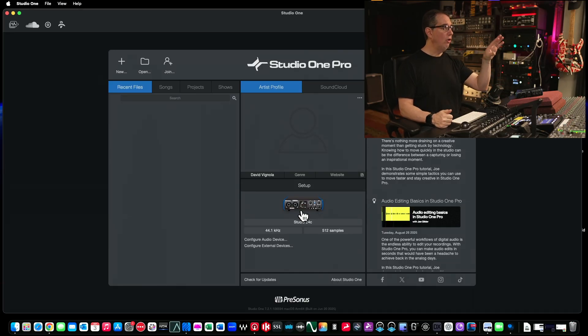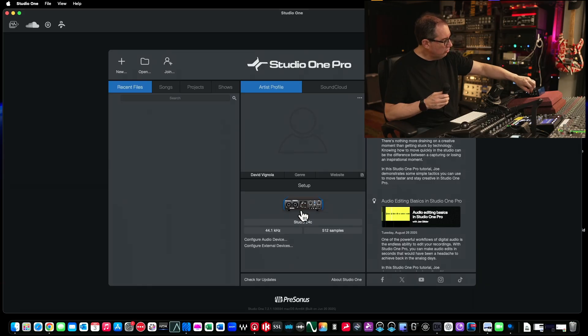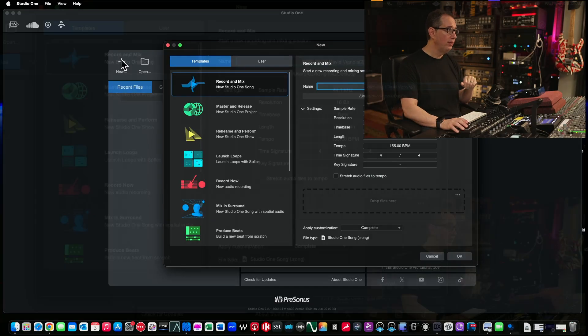Now Studio One sees our 24C, we've updated our firmware with Universal Control, and we know we're ready to rock and roll. We're going to open it and create our first session. I'm going to show you how to plug a microphone in so you can start recording your very first track. I've got a microphone plugged into channel one here on the PreSonus 24C. If you have a guitar, plug it into the combo jack — it'll take a quarter-inch as well. Make sure your gain pot on channel one is started all the way down. Now let's create a session in Studio One. When you're on the homepage, click the New button. We're going to create a blank session.